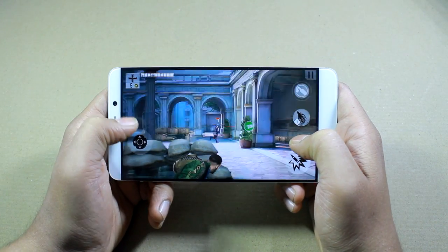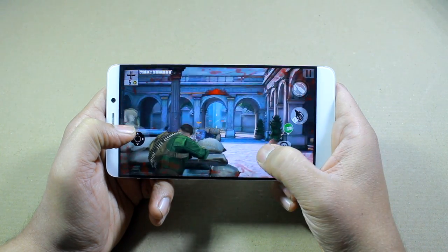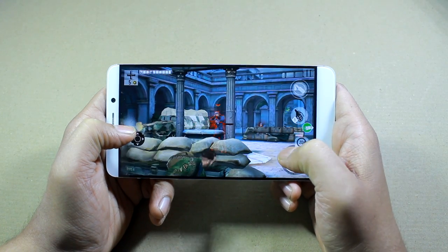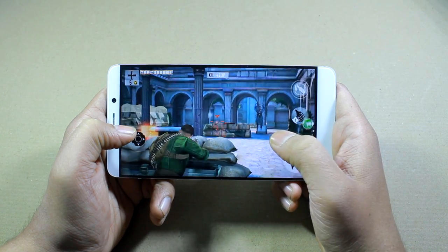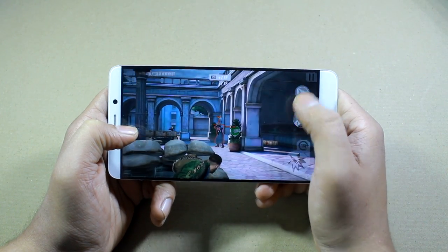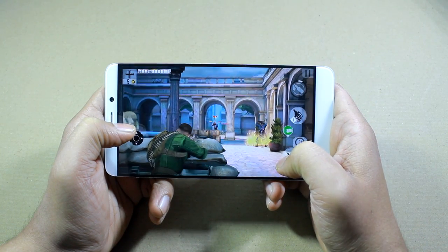The next game is Brothers in Arms, a shooting game with a lot of action in it. This is also a pretty smooth gameplay experience. The large screen of the device really helps to get those perfect controls and those perfect shots, and as you can clearly see for yourself, there are no lags whatsoever.